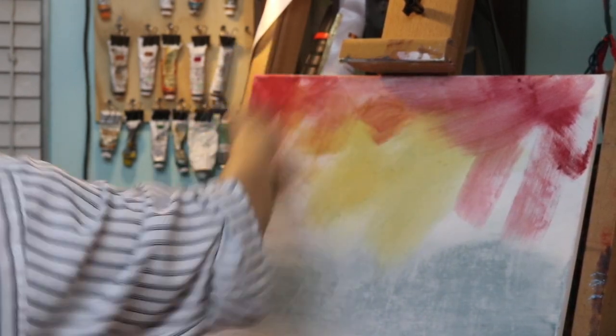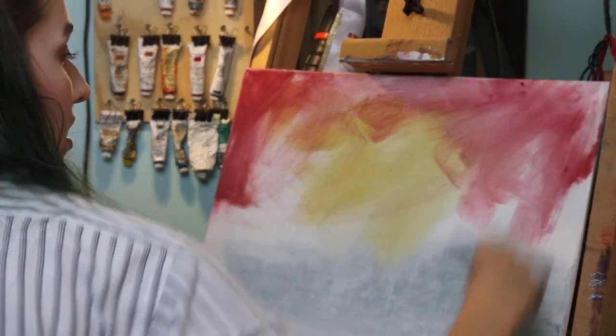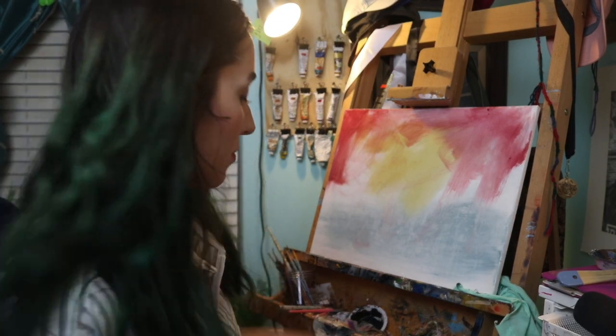Mix it all together — you know it's the best of both worlds. Now that you have your used brush, you gotta whack it as hard as you can. Perfect, just perfect. Thank you for witnessing that with me.